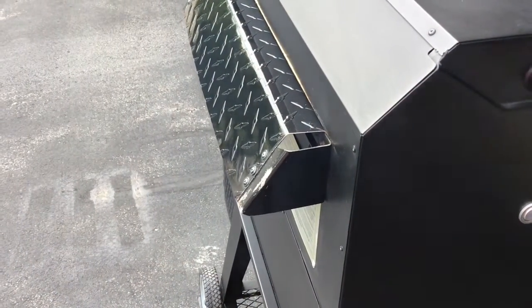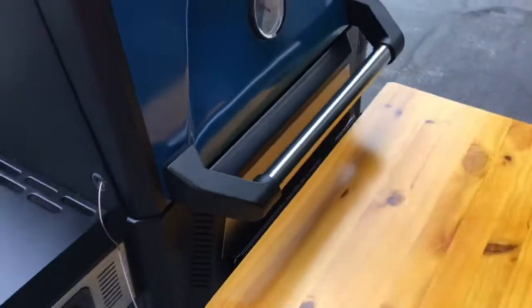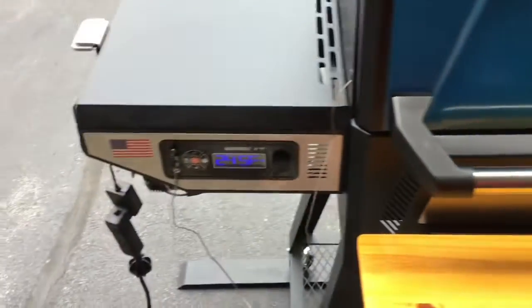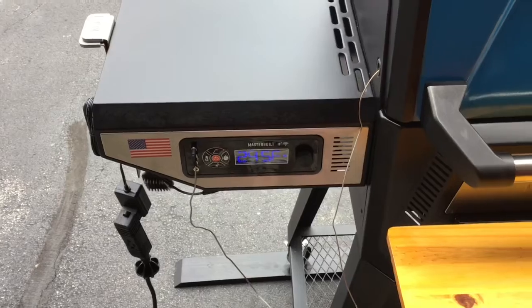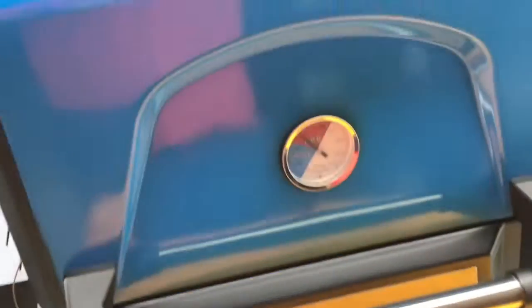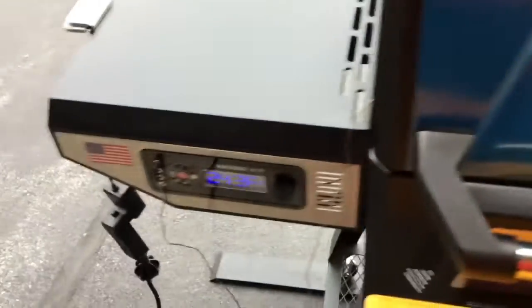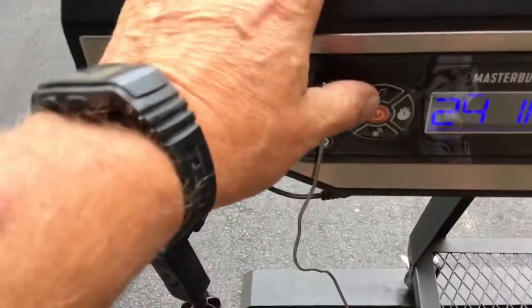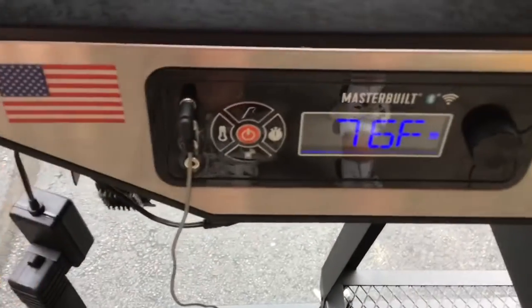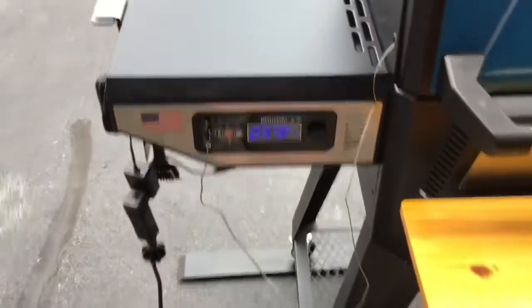After about an hour, folks, nice smoke rolling out of here. Nice and clean. I did go different on the temp — I decided to go up to 250. The Masterbuilt is awesome at doing 250 and giving plenty of smoke. We got some nice smoke out of there, got a little color going on already. We put our temp probe in — our internal right now is 76. So we'll keep on going.